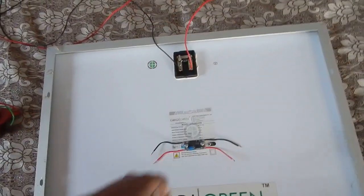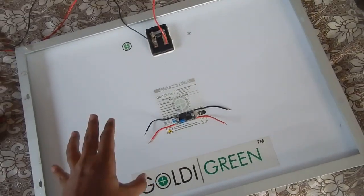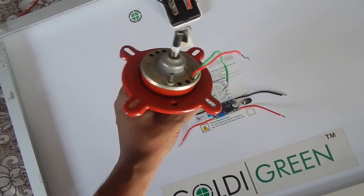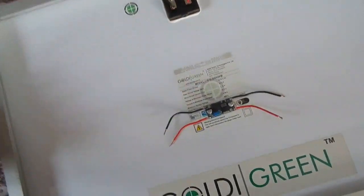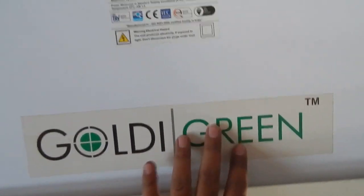Hello everyone and welcome to another video. Today I'm going to show you how you can run your devices directly or charge a battery directly from a solar panel, and also how you can run this motor. In one of my previous videos, people were commenting that you cannot run this motor with a 40 watt solar panel.